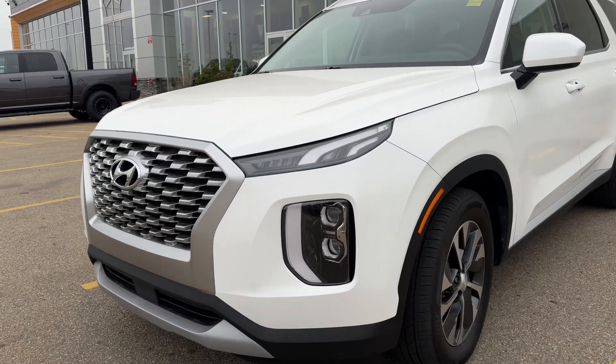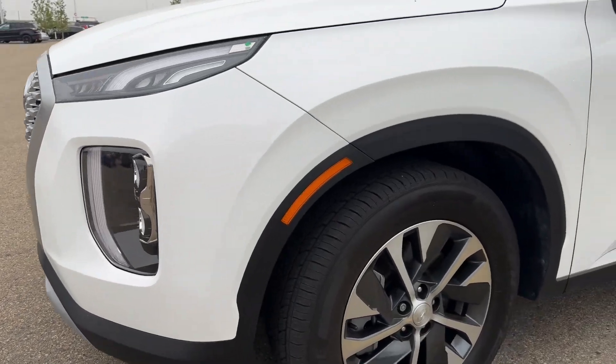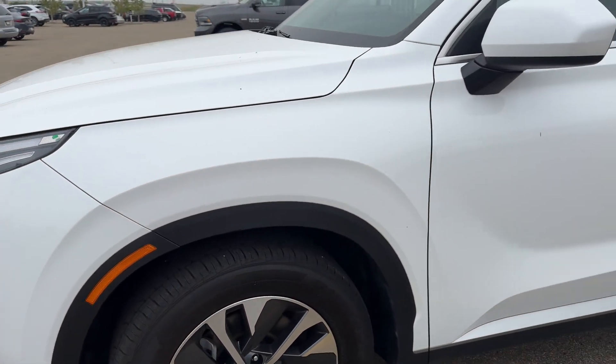Good morning, this is Don here with Sherwood Dodge. I want to show you a quick detailed video of the Palisades so you can see everything we're looking at.